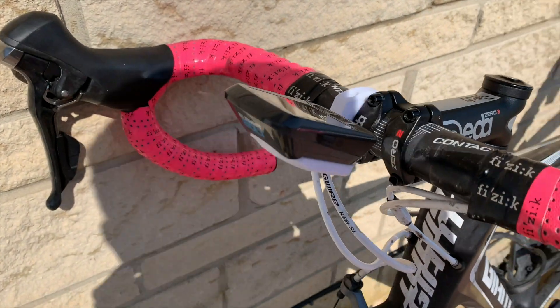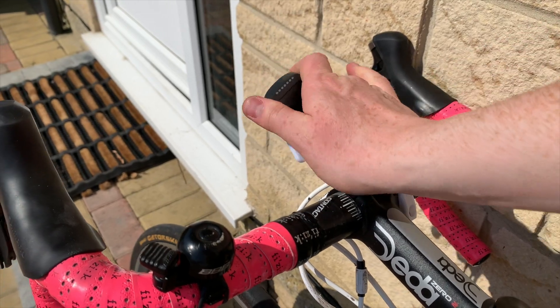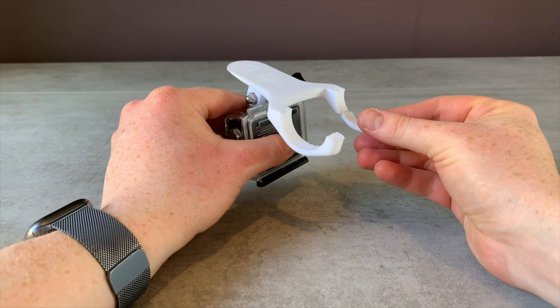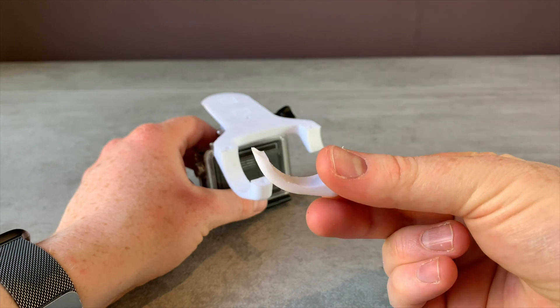I printed these in white, which might not be to everyone's taste, but you can get the plastic in pretty much any color — it just happened to be that I had white in the machine when I started. I did have a bit of an incident when taking the GoPro mount off the bike — it did snap. I had printed them with relatively low infill density.